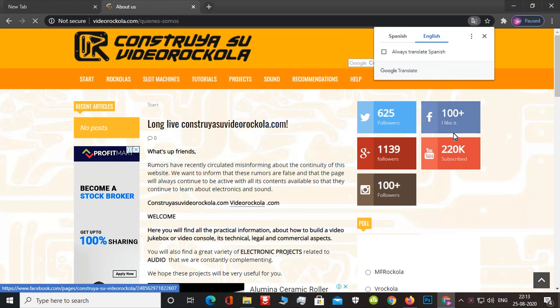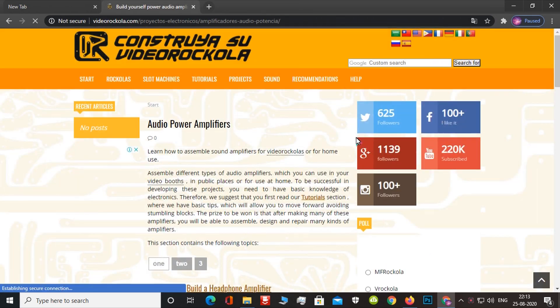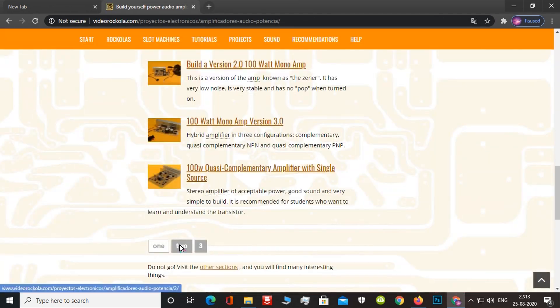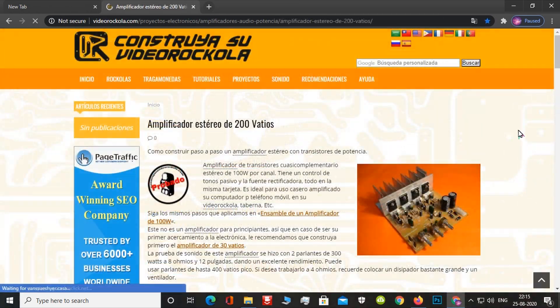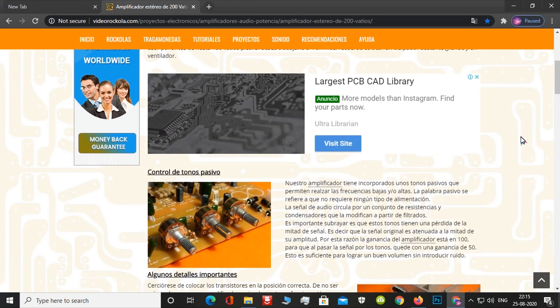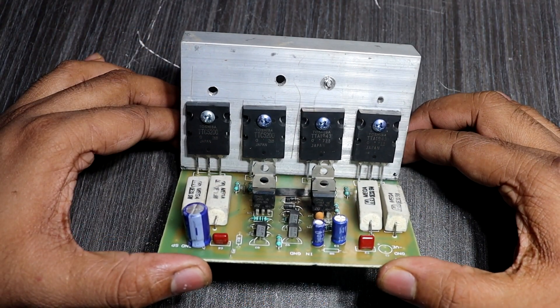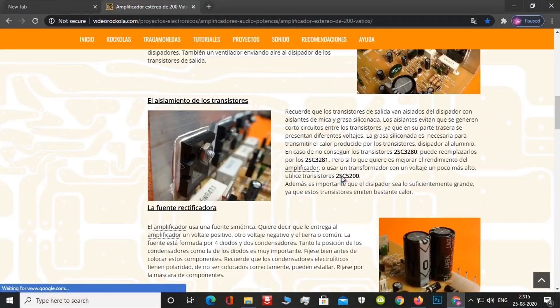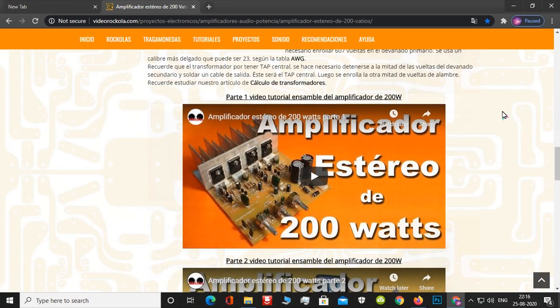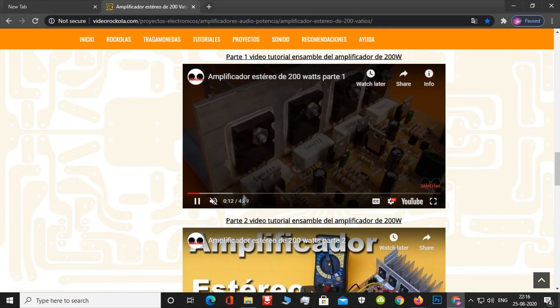This website fully provides audio-related projects and tutorial videos. I will give this website link in the video description. Then I reached a 4-transistor-based 200 watts amplifier circuit. The same circuit is used for this kind of local board. This article explains full details about the 4-transistor amplifier circuit, and the author also provided complete tutorial videos. I will give this video link in the video description.